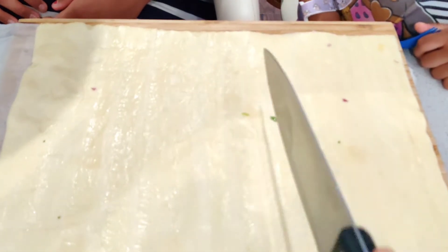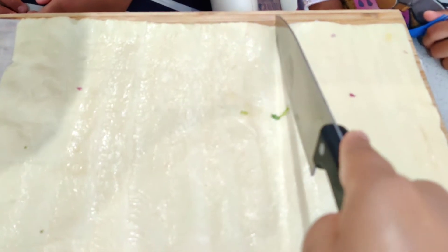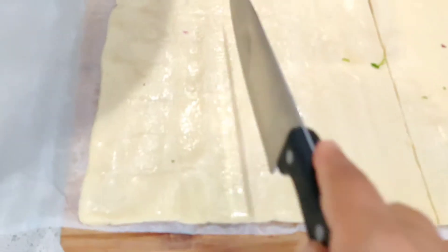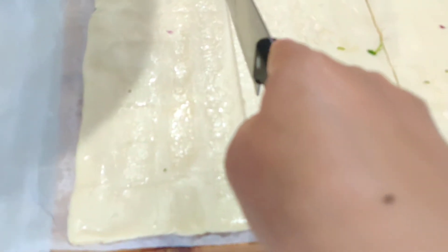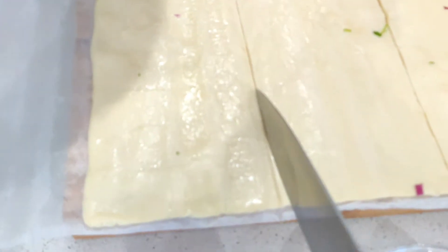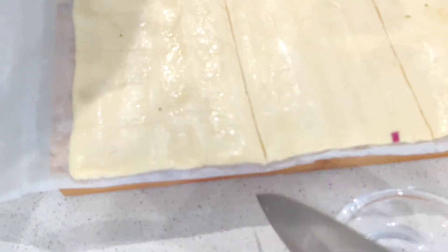Mom is just going to cut it into equal pieces because I can't use a very big knife. How many are we going to make? I think we're going to make six — yes, we are making six.